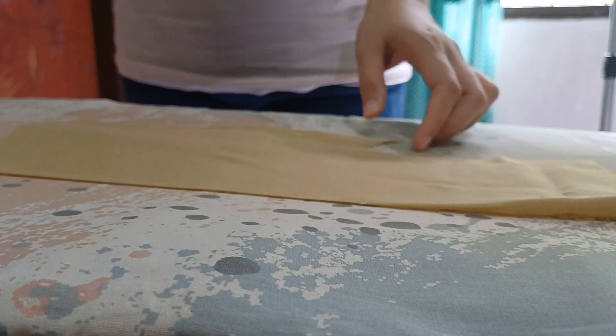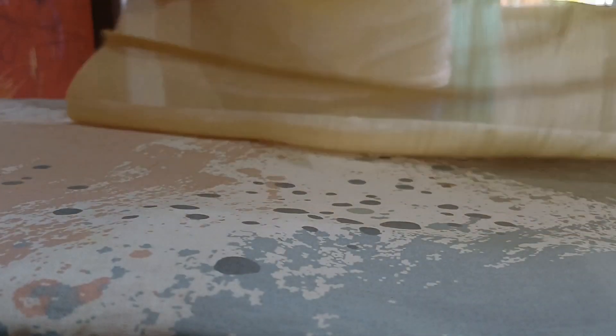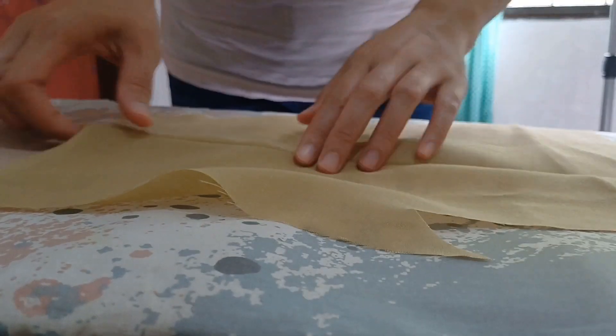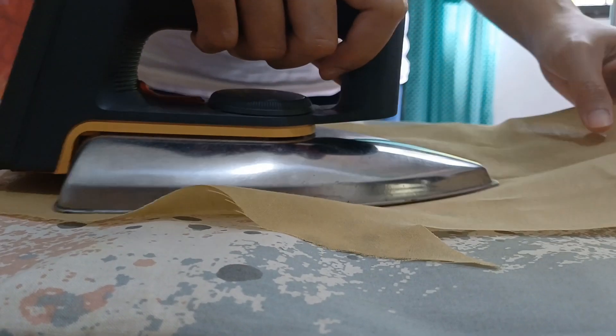Then I pressed the darts. To reduce the bulk, I pressed the darts of the outer bodice panel towards one direction, while the darts of the lining bodice panel towards the opposite direction.